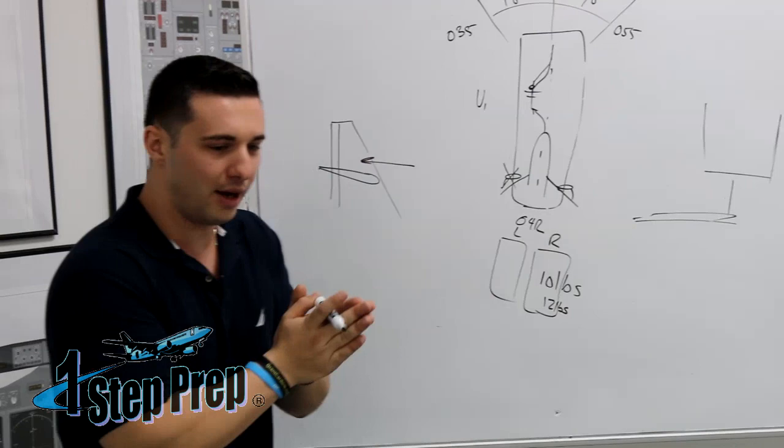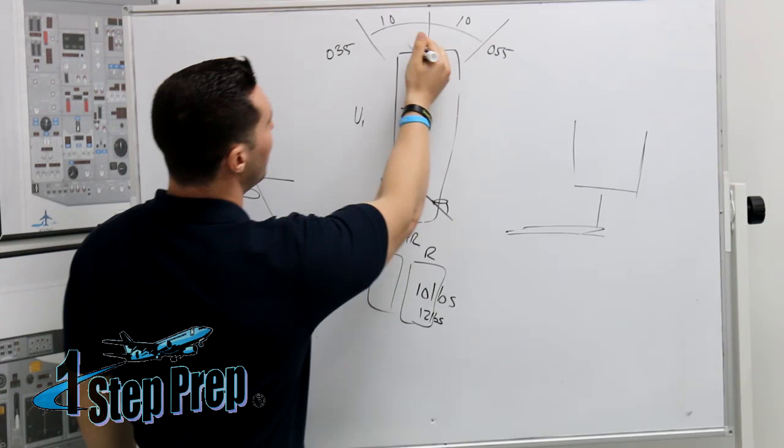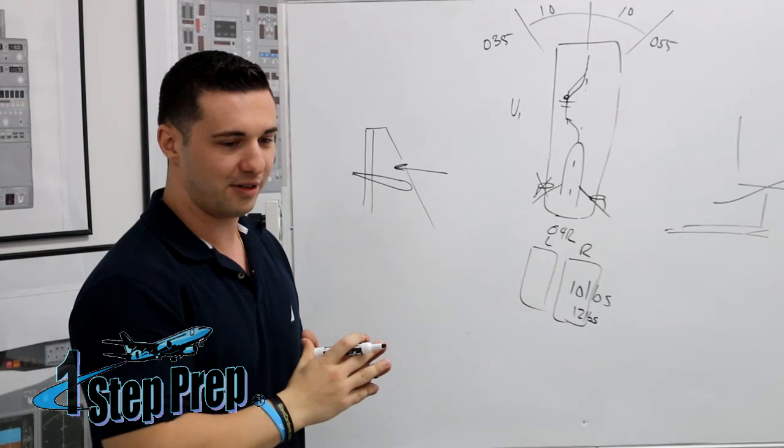You imagine at the end of the runway a goal post and you're trying to fly through the goal post. Because I can only go 10 degrees left and 10 degrees right, so if I can fly through the center of that goal post, I'm going to be right inside my PTS tolerance. So let me show you the next mistake people make.